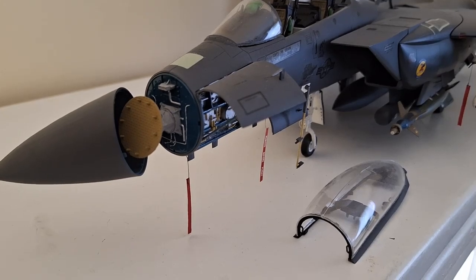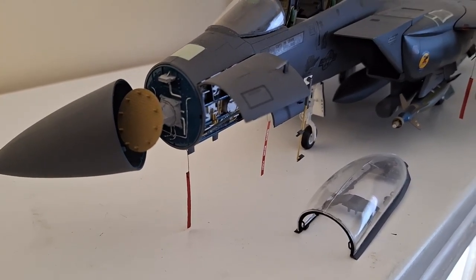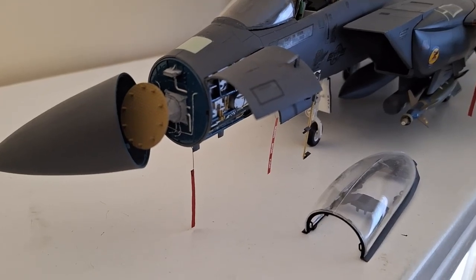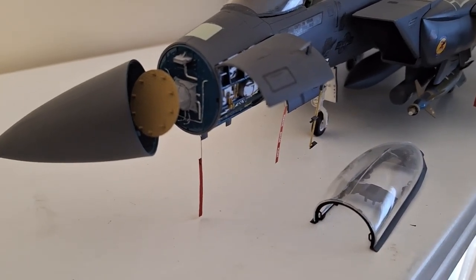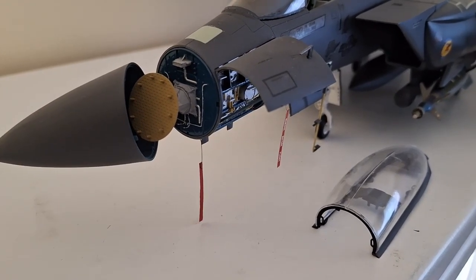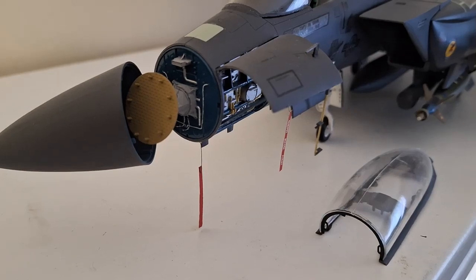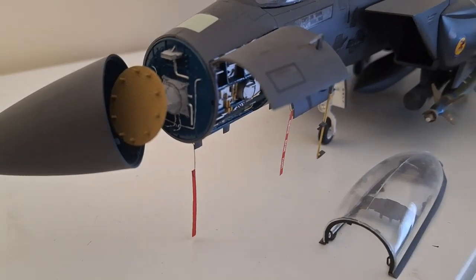Let me give you a closer look and see if I can bring up some closer parts, a bit more detailed. I do have to apologize if this is a bit shaky. Here is the radar at the front — I decided to leave the nose cone open so you can have a look at that radar, and it came up fairly well. I was quite happy with that.